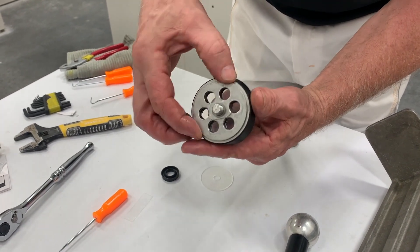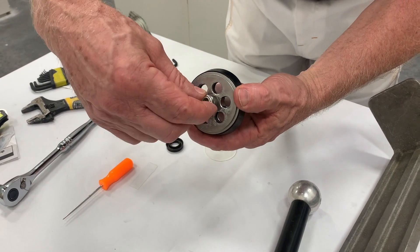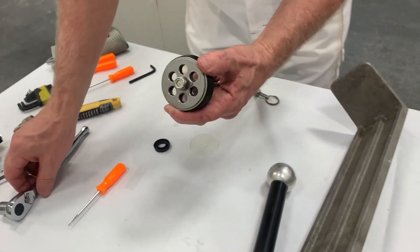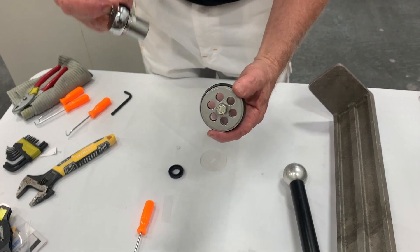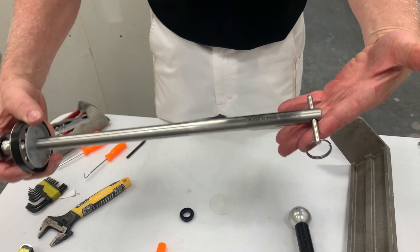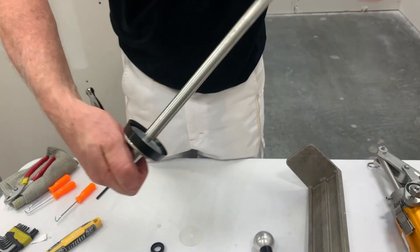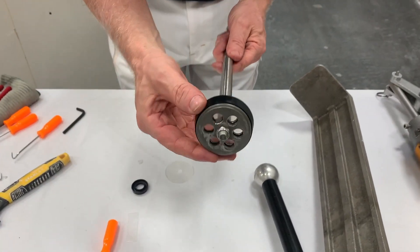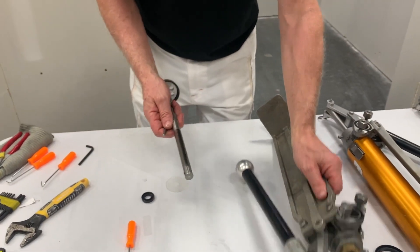Line all the pieces up, then this part fits over and keeps them from spinning. Replace the nut back onto the shaft — this is a lock nut so you won't be able to do it by hand. Use the 9/16 ratchet, hold this part with your hand, and tighten it up nice and snug. That's how we replace this part. We'll run it back through when we reinstall.